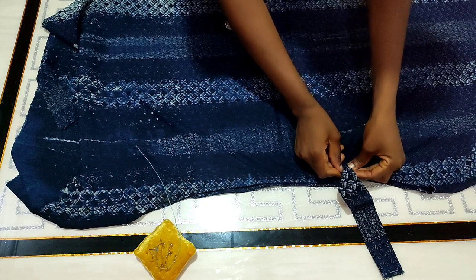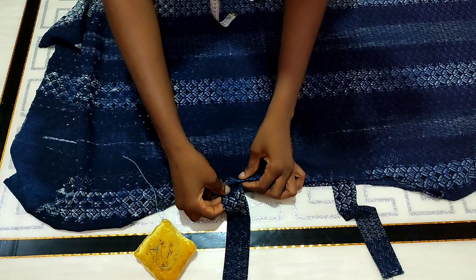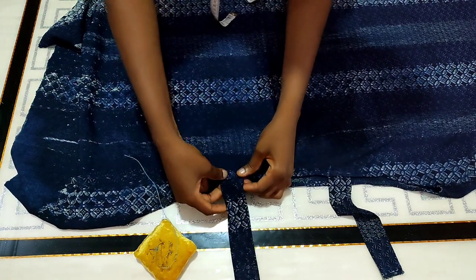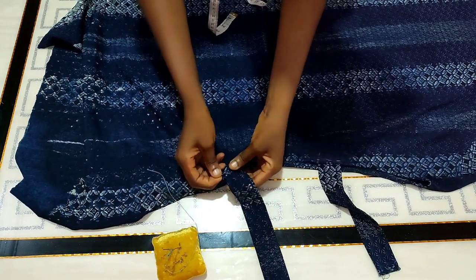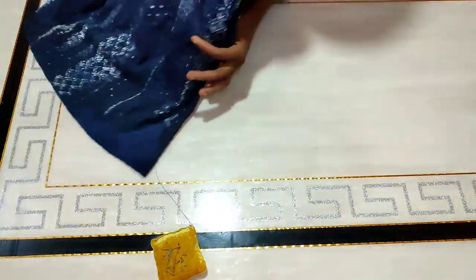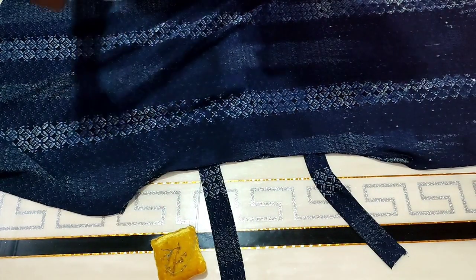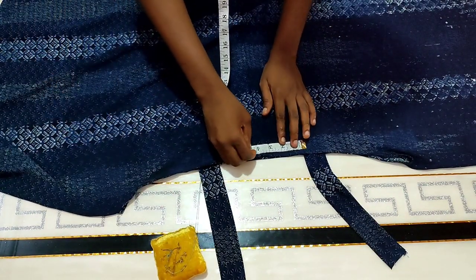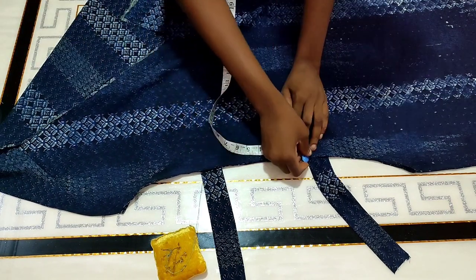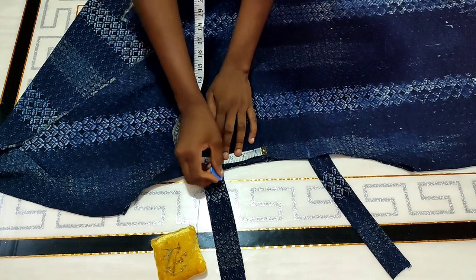From that point I'm going to attach the strap — I have about half an inch inward, so I'll pin it down and do the same thing for the second marked side. The total neck width that both straps are showing right now is seven inches. If that feels too small you can use eight inches, but be careful that it doesn't become too wide. I'll repeat the process — three and a half inches from the midpoint on each side.